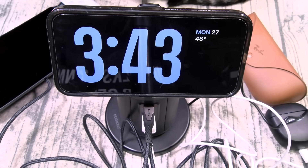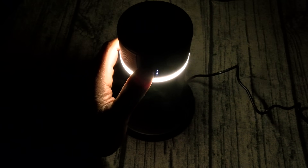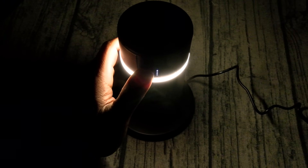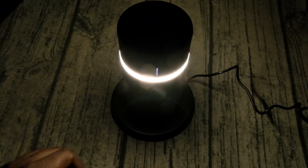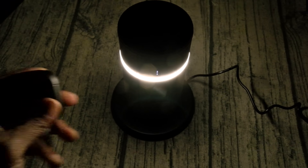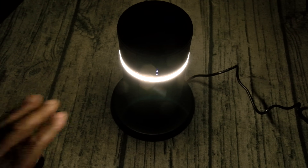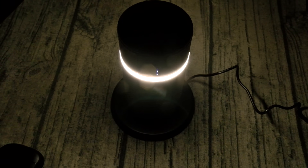Let me dim the lights so you can see how bright the mood lighting is. Sitting in complete darkness — let's check the different light settings. One, two, three, and four — max brightness. You can see the room with it. If I had to look at something on my phone or find some cables, this is just a nice little mood lighting touch.